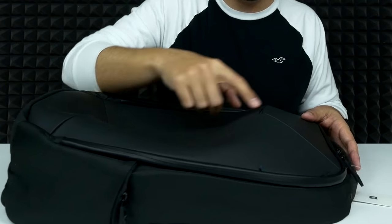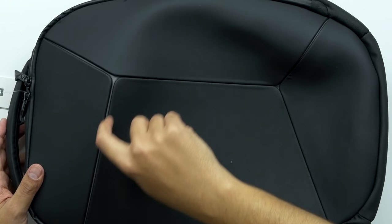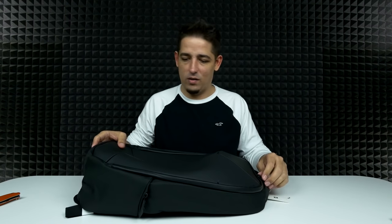It's got kind of a tough outer shell. The lines in here — that's actually reflective. You can't tell in here, but we'll take it outside when it gets dark and we'll check it out.